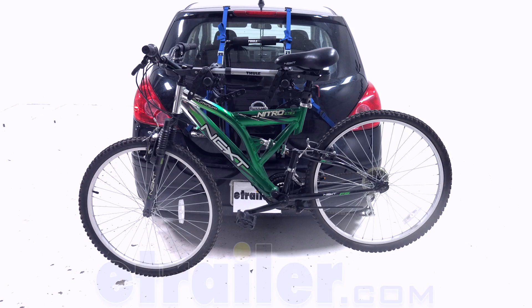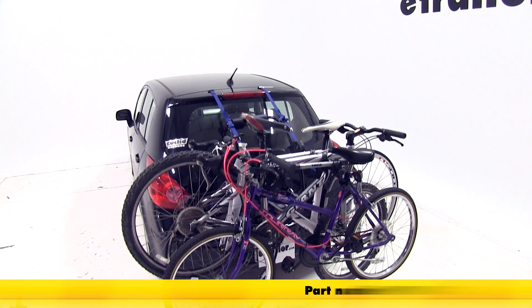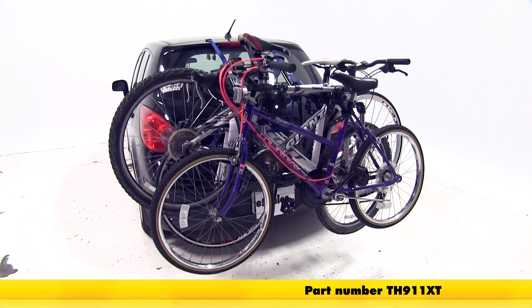Today we're going to be taking a look at the Thule Passage. This is a trunk-mounted three-bike rack. The part number on it is TH911XT.